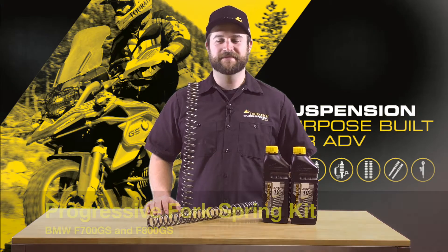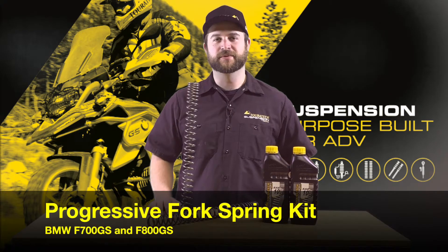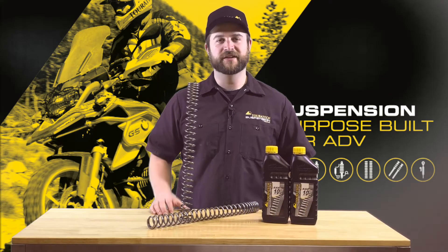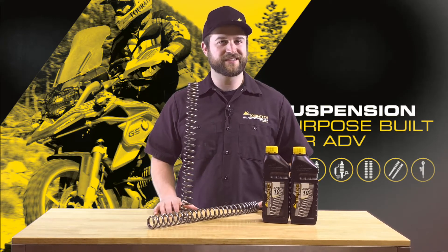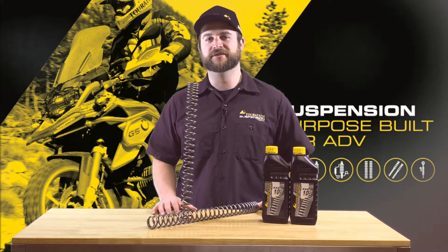Hello, Ian here with Turrotec USA. These are the Turrotec suspension progressive fork springs for an F800GS. We have a bunch of different options on progressive fork spring kits for the F800 and F700GS.